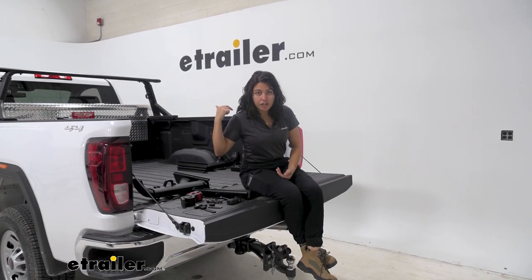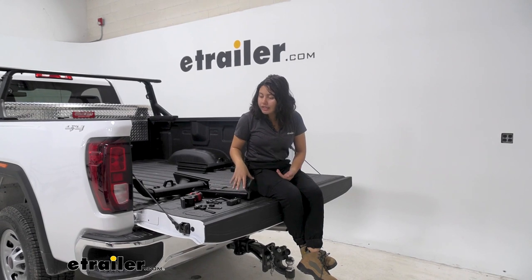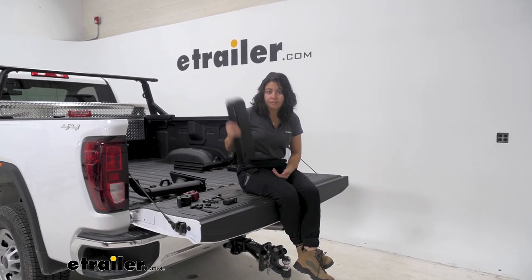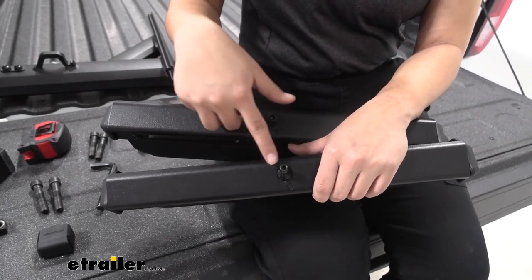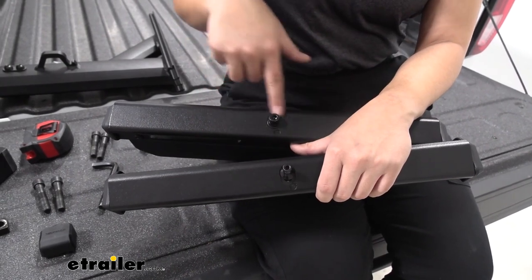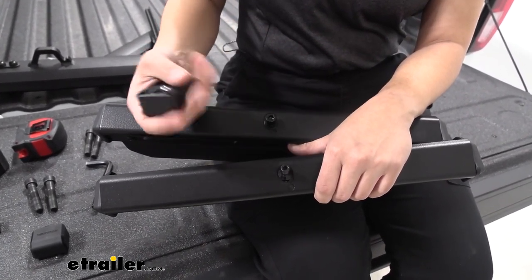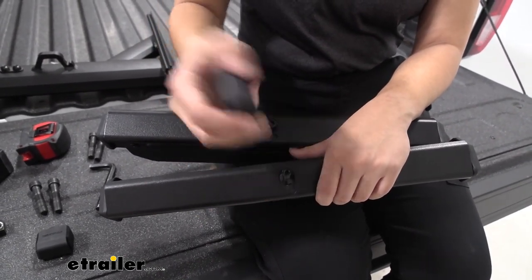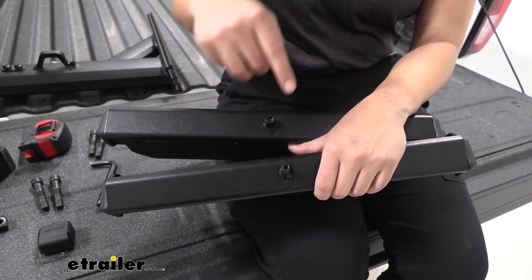I already installed the front crossbar — we're going to install the rear crossbar together. There are a bunch of different pieces and different crossbar lengths. You get these two types of bases. When you look at the center piece you can see they look different. This one is going to be the locking base — you can use your Yakima lock to attach at the end. The other one just tightens down normally. Most people keep the locking base on their driver's side.